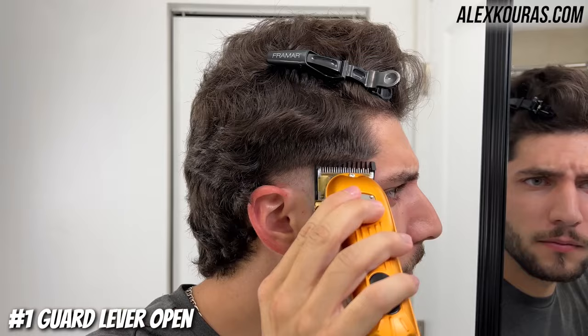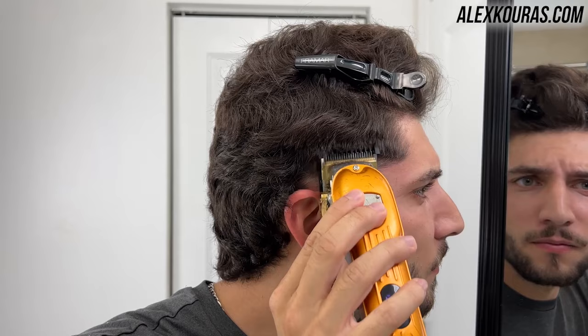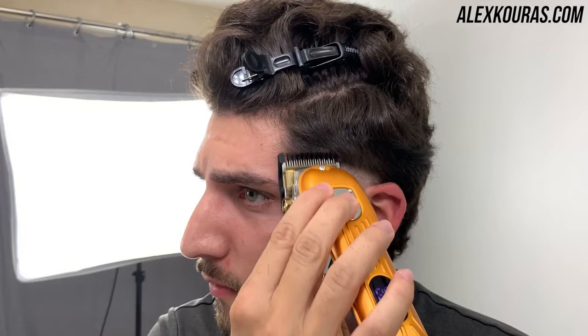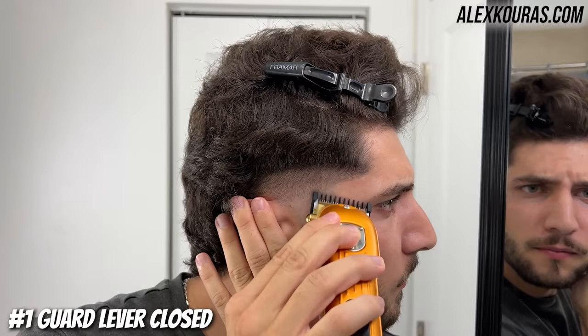Now using the number one guard lever open, create another half-inch guideline. Then using the number one guard with the lever closed, go in and soften up the hard line.